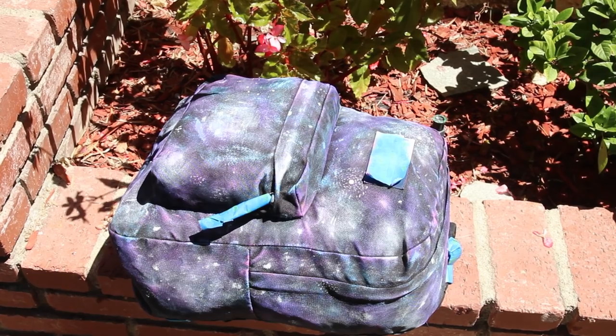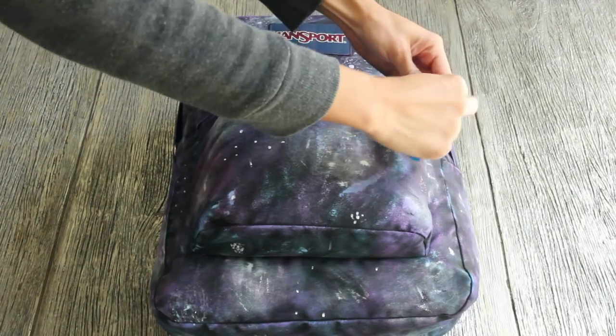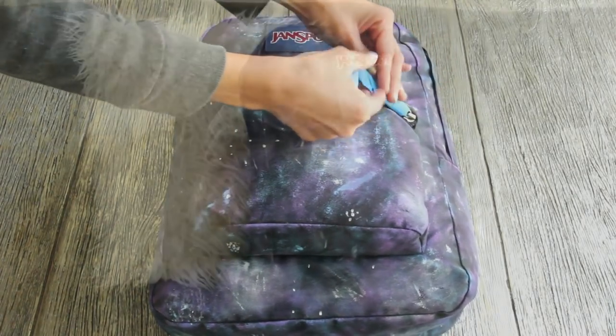Now just set the backpack outside in the sun to dry — mine took about 15 minutes. When it's all dry, you just want to remove the painter's tape and you're all done with the backpack.